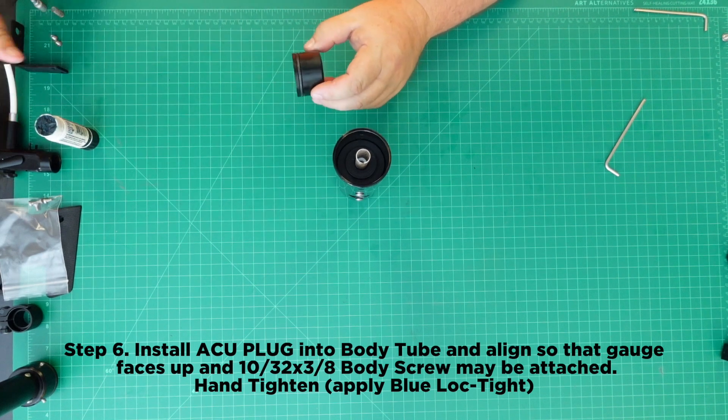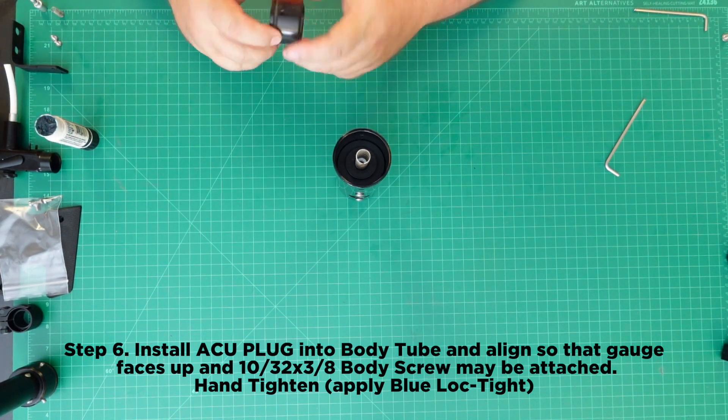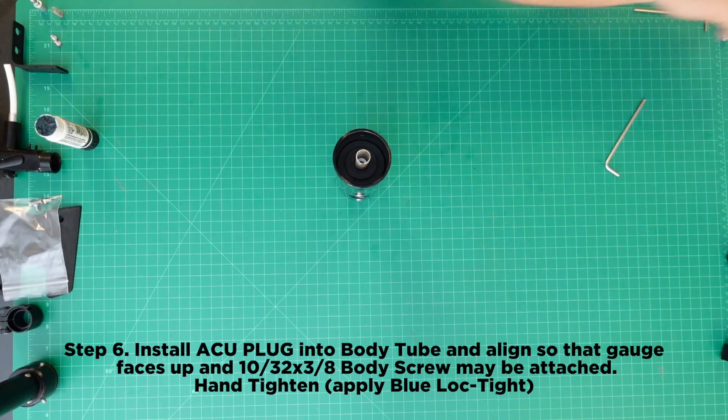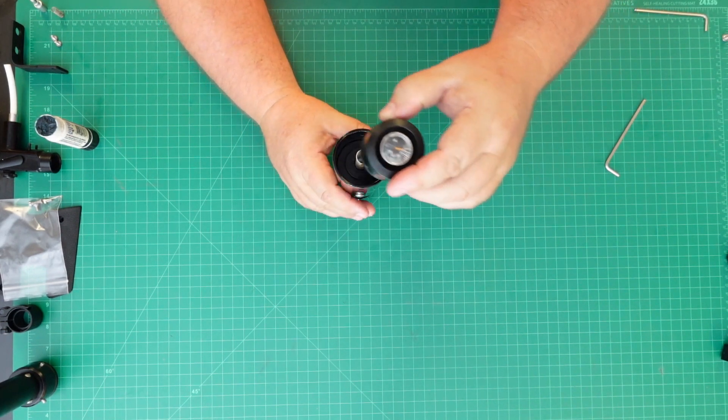Step 6: Install the ACU plug into the body tube and align so that the gauge faces up and the 10-32 x 3/8 body screw may be attached. Hand tighten, and be sure to apply Blue Loctite.